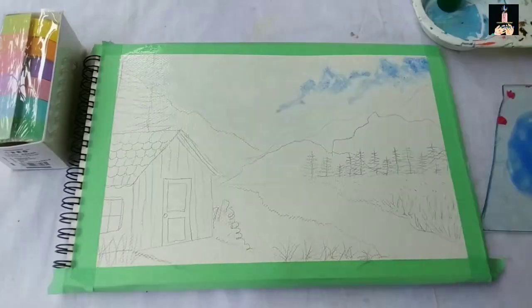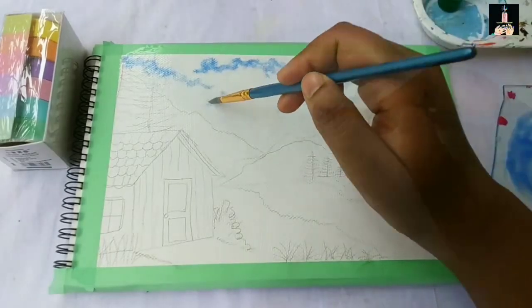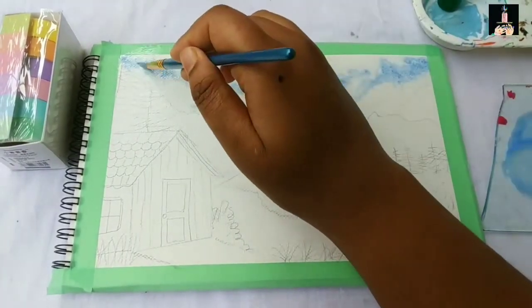We are going to make a video for a very small painting. We are going to be doing a very small video for your attention.